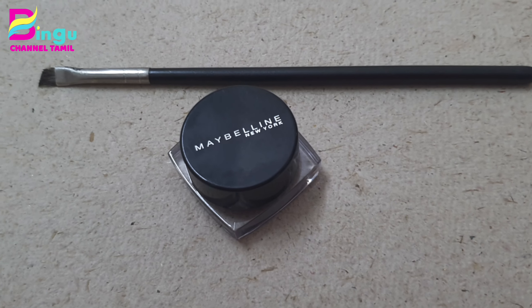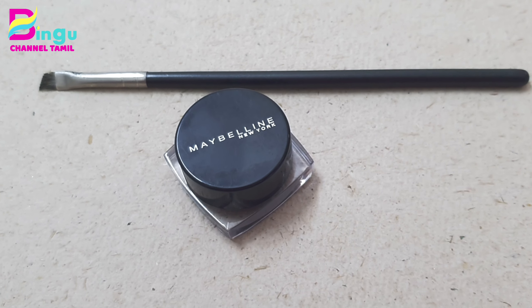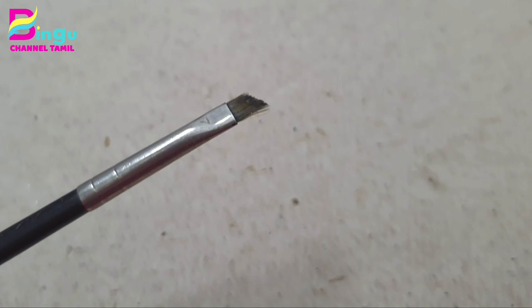If you are watching my channel, subscribe to my channel. Click on the bell icon. This is a gel liner.